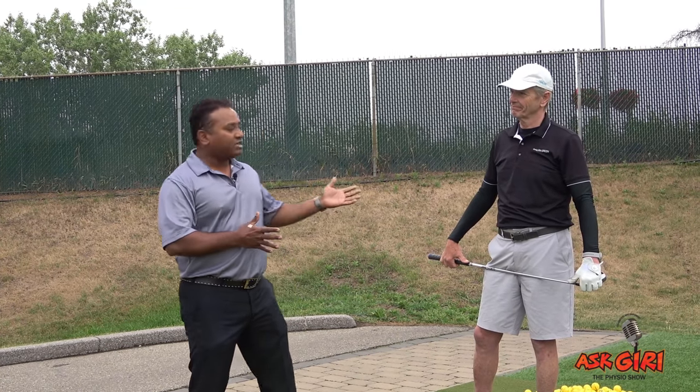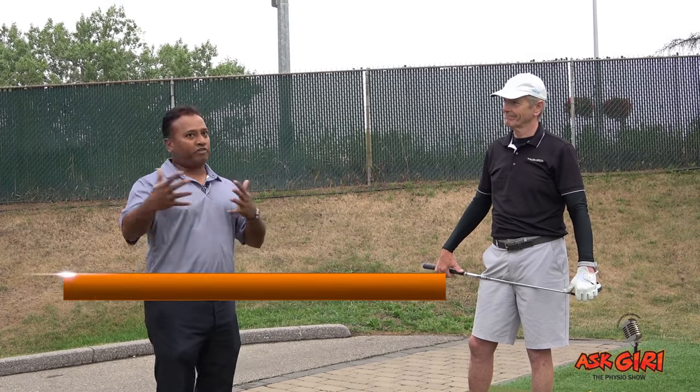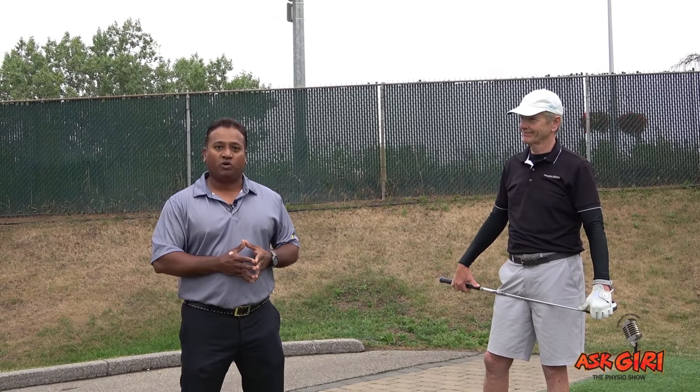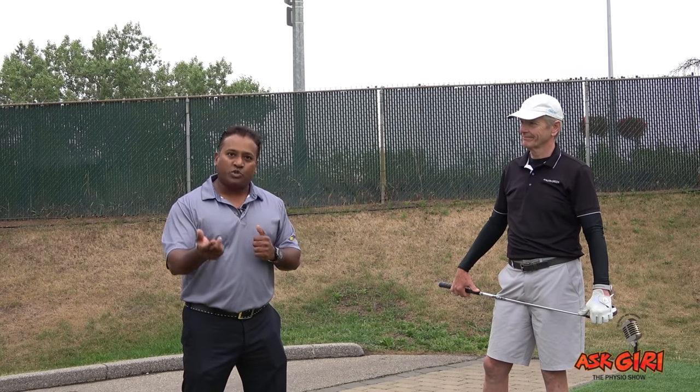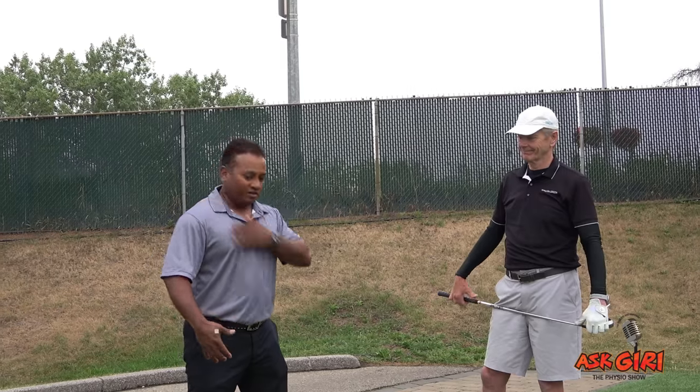Doug's separation angle was decent. If you compare his swing to a professional like Tiger Woods, you'll see maybe another 10 degrees more separation between the pelvis and the shoulder. I'm going to ask Doug to take one more swing — I want you to observe the angle between his pelvic girdle and his shoulder girdle.